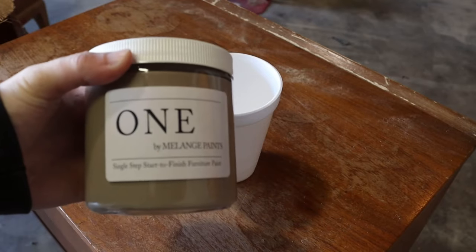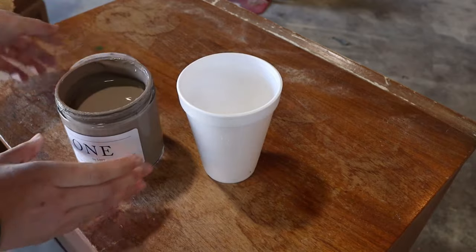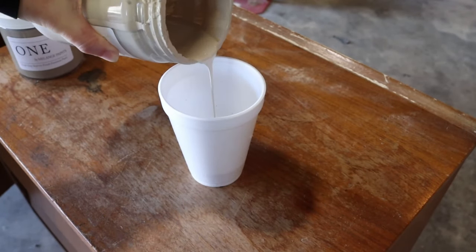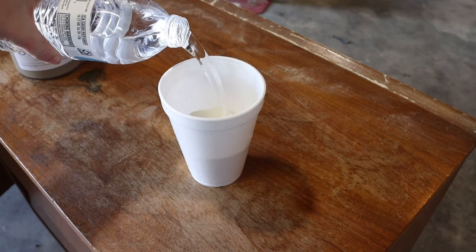After doing two coats of paint on the inside of the cabinet, I'm going into the same color of paint and doing a paint wash on the outside of the cabinet. A paint wash is basically just staining using paint instead. I'm using about 30% paint and 70% water, mixing it together, and then applying it just like a stain — brush it on and wipe it off.